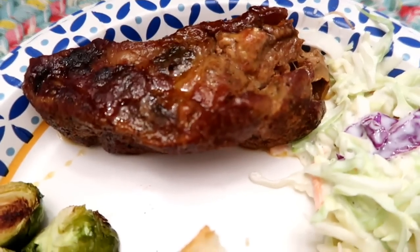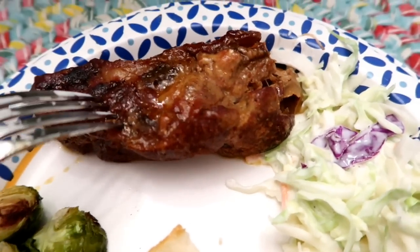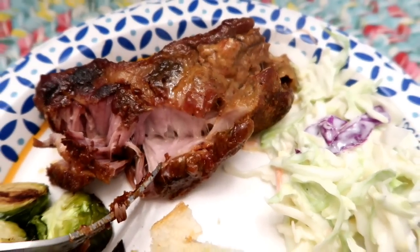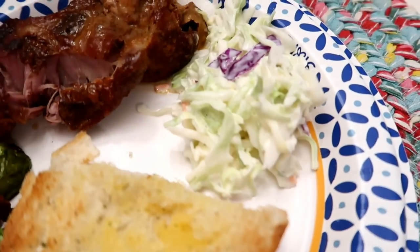Look at these ribs — they are just melting apart, they're so good. I made some coleslaw and some French bread, it was delicious.